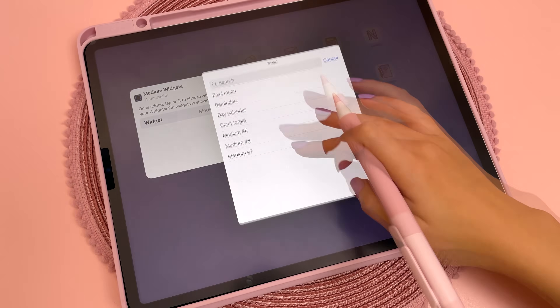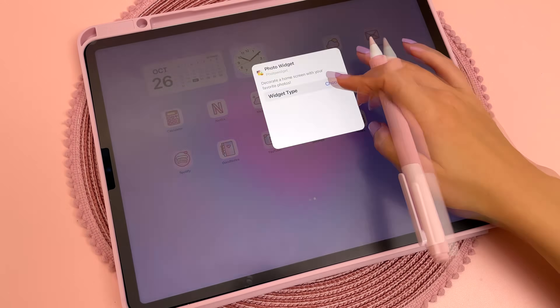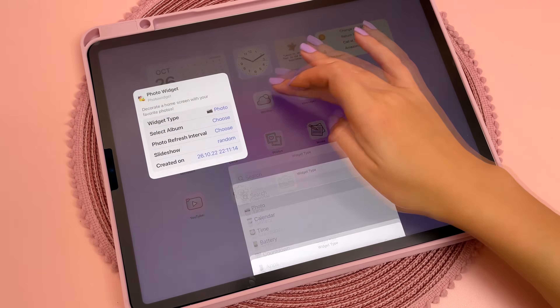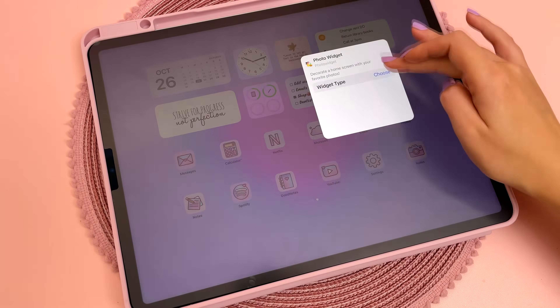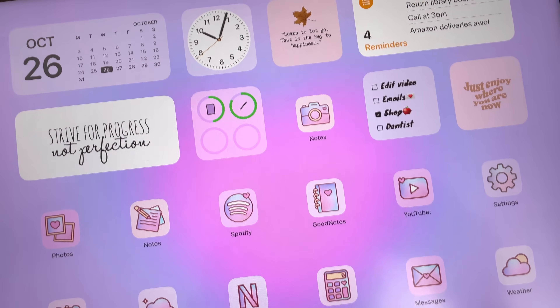Next, I'm going to quickly refresh my home screen. This gradient wallpaper is a freebie that you can find linked in the description, and these widgets are mostly just made from images and quotes I found on the web. I also have these custom app icons. I made an entire video on how I customize my iPad home screen, so check that out if you're interested in finding out more.